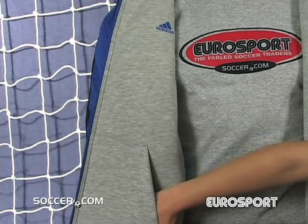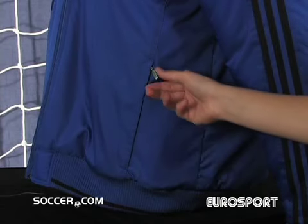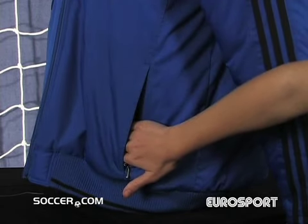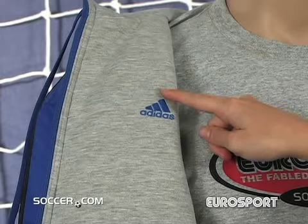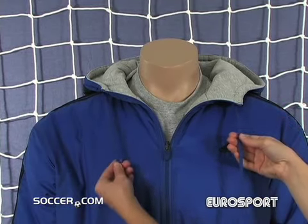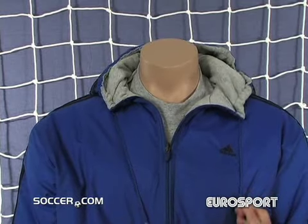If it starts to rain, you can reverse your coat to the nylon, weather-resistant shell. The nylon shell even has zippered pockets to protect your valuables during the rain. No matter which side you choose, you'll stay warm thanks to the S-Brook's thick insulation and drawstring hood.